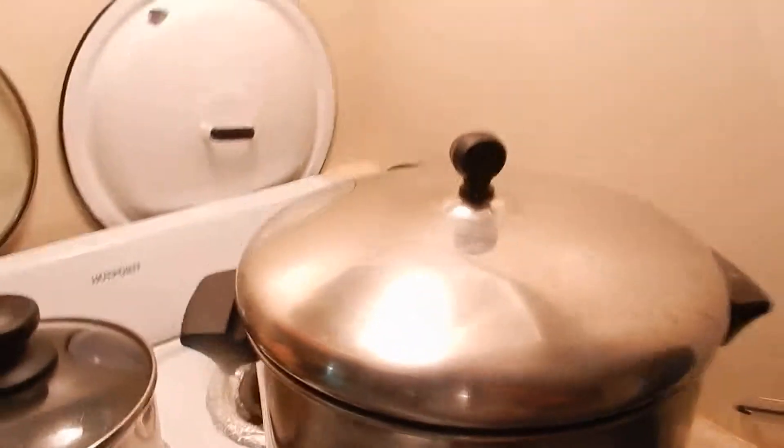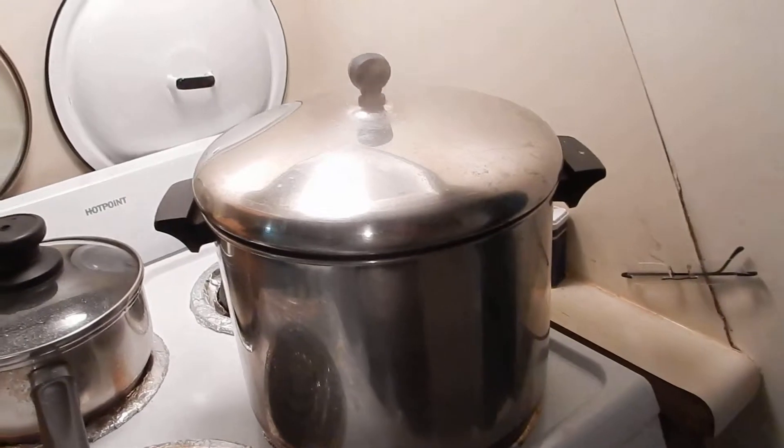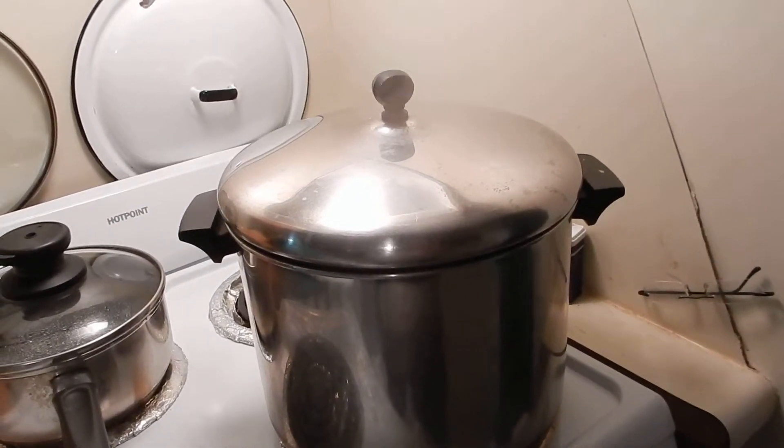I'm making some pea soup. I'm going to lay it in a line. There's two bags of peas in there, and about seven chicken thighs that have been baked.